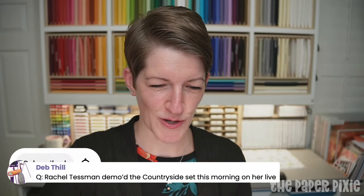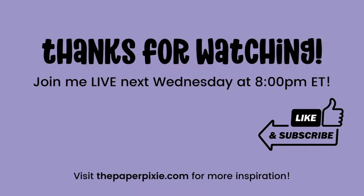Thank you guys so much for joining me tonight. I hope you had a fun time and that the Q&A was helpful and you enjoyed tonight's projects. If you enjoyed it, please feel free to like the video and subscribe — that helps us here on YouTube. I will be live again next Wednesday for episode 282 of Live with the Paper Pixie. Happy new catalog week — we're in the 2023-to-2024 annual catalog with lots of great new products and colors. You can shop with me at thepaperpixie.com/shop. Have a wonderful week, take good care, bye!